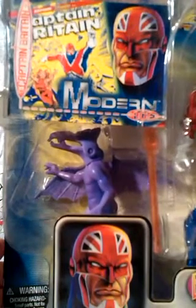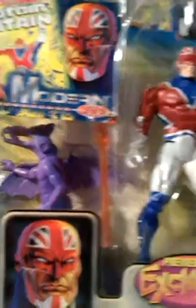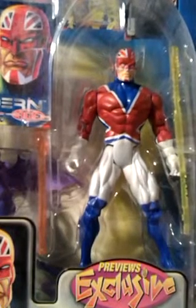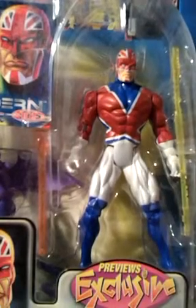Above Lockheed is a trading card about the character, just to finish this excellent set off. If we lived in a perfect world all figures would be this good, but maybe it's good that they aren't as I would have even less money.